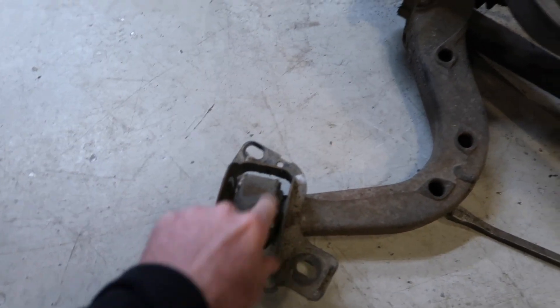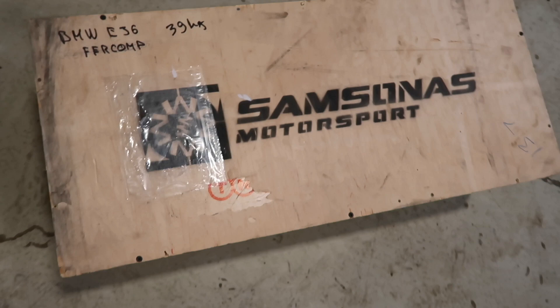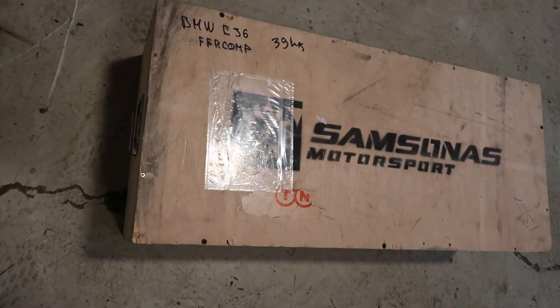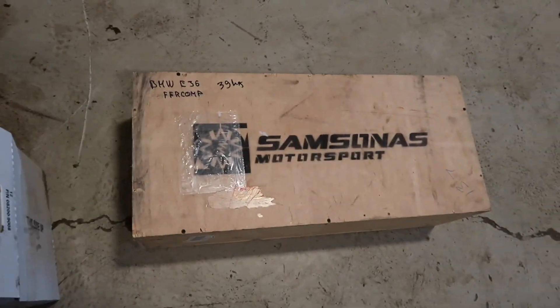We got new bushings for the trailing arms and new control arms as well, so we can get rid of this old stuff. Pretty exciting shipment here - a crate from Samsona's Motorsport. Let's see what's going on in here.